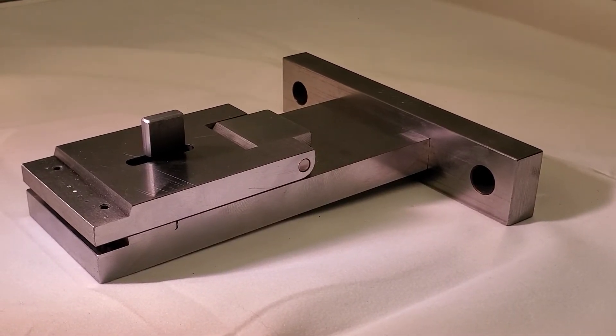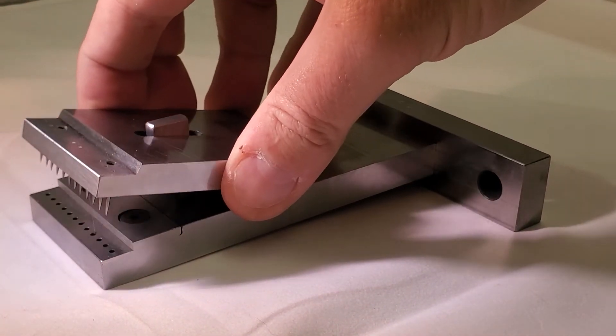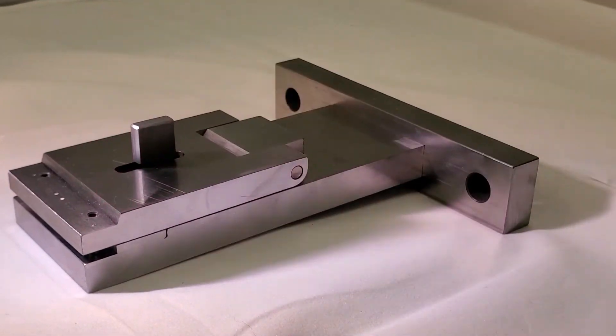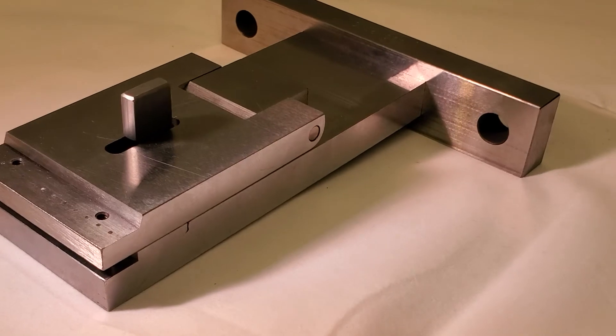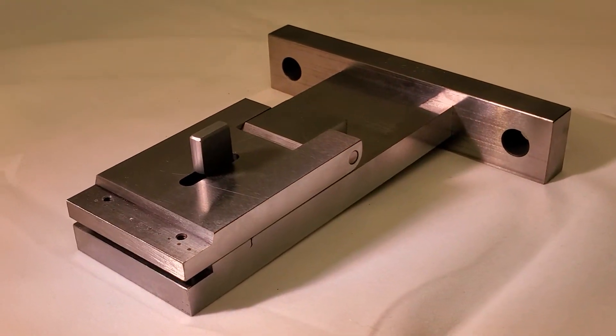It's designed to ASTM standards and comes with a removable pin plate. The unit is precision machined, ground, and hardened for extended wear life.